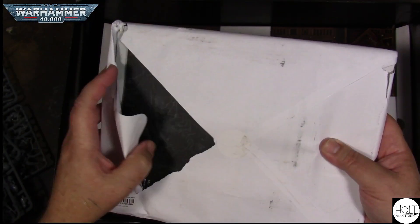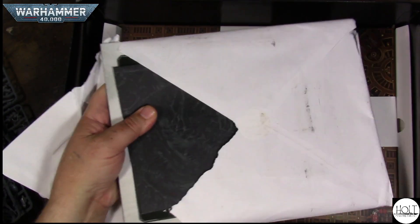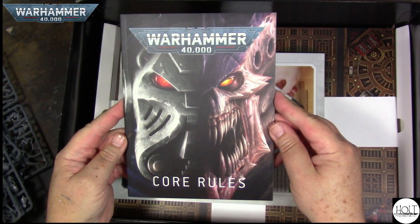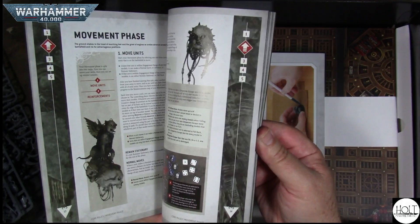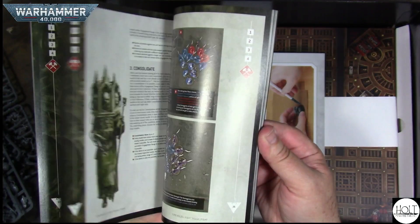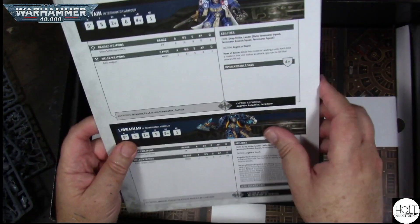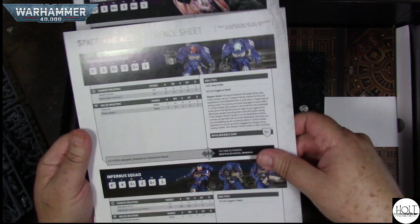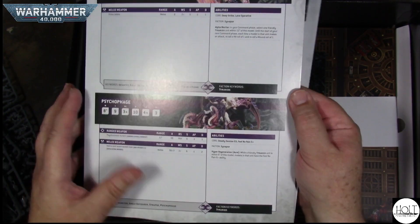It just looked like the paper got ripped, but doesn't look like any damage, which is nice. A little mini core rule book — really nice, I like these little mini rule books, makes it handy. And what do we got here — we got our data sheets, reference sheets, these are nice. For the Tyranids — Psychophage, that's what that's called. I knew I'd figure it out.